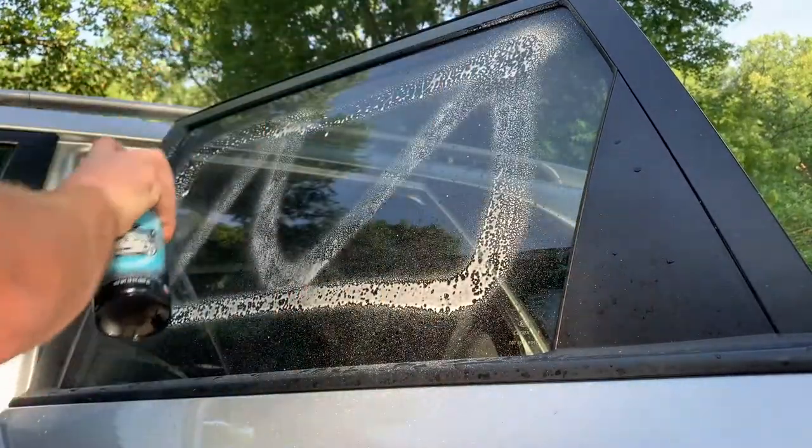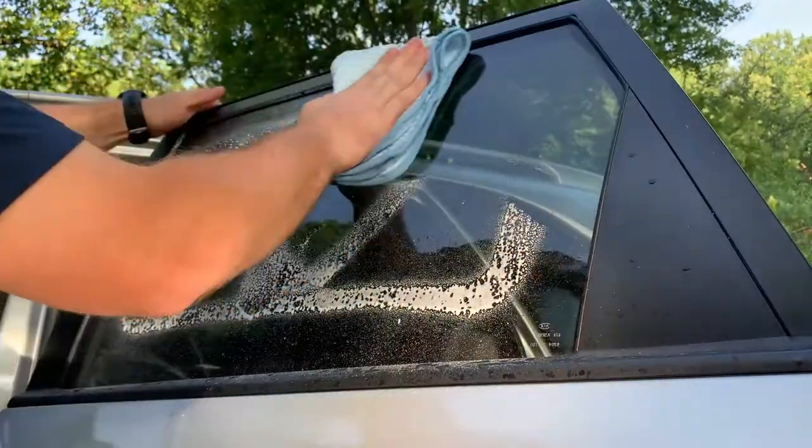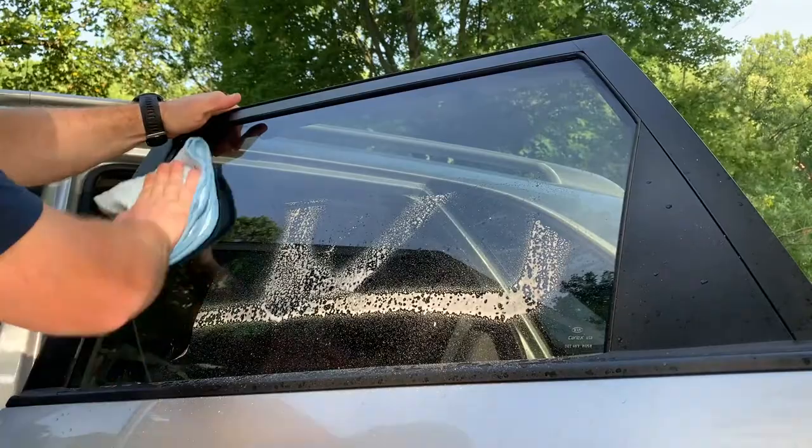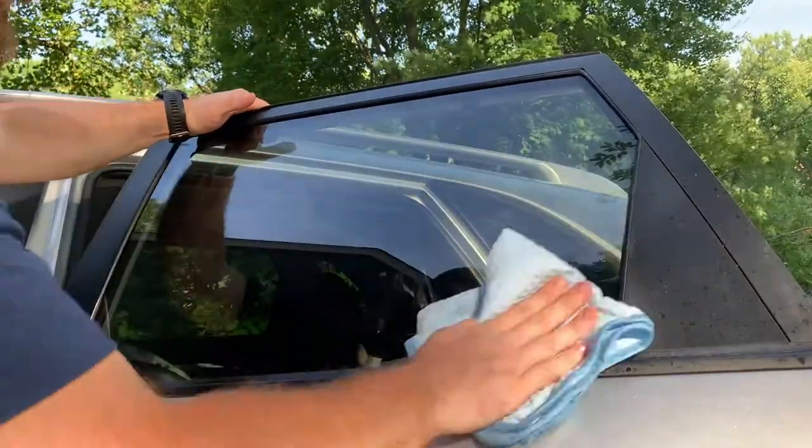Moving on to the exterior glass. My process here is going to remain the same. I'm going to spray down my cleaner, follow it up with my waffle weave microfiber towel, flip it over, and use the dry side to buff off any residual cleaner.